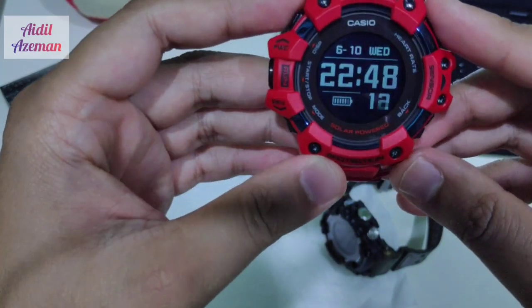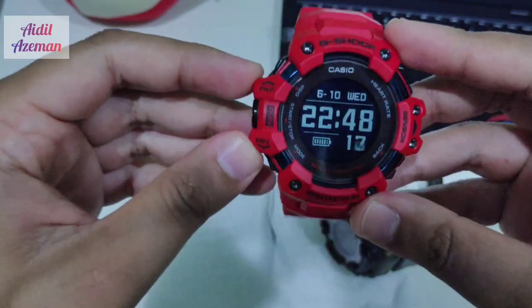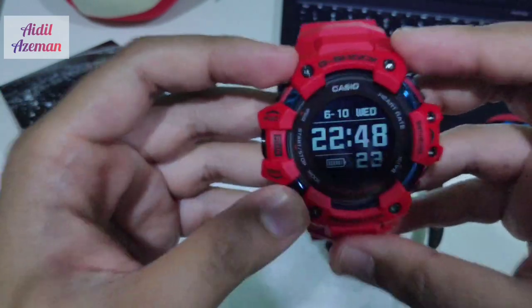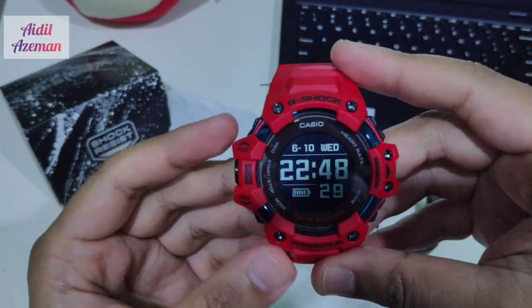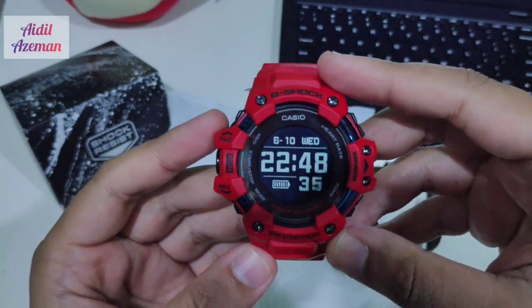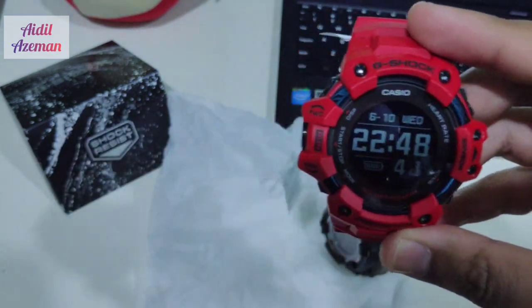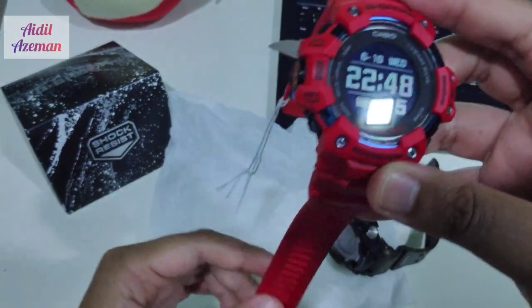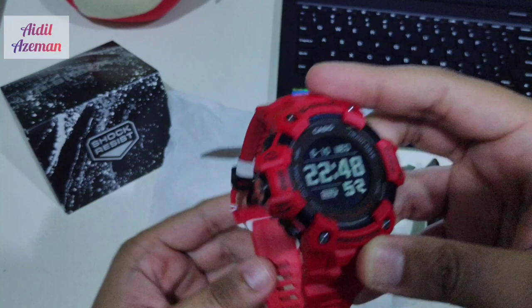As a G-Shock fan, owning this new GBD-H is gorgeous. There's discussion about whether this is the best fitness watch out there — if you're mainly into running, this is the watch for you. However, if you consider other sports such as football or activities supported by other smartwatches, then this is not the kind of watch you'd want to buy. But as a G-Shock fan, it would be an awesome addition to your collection.